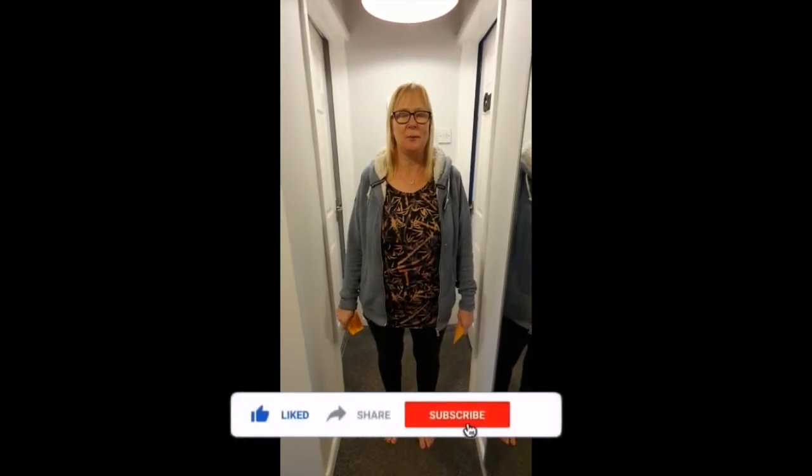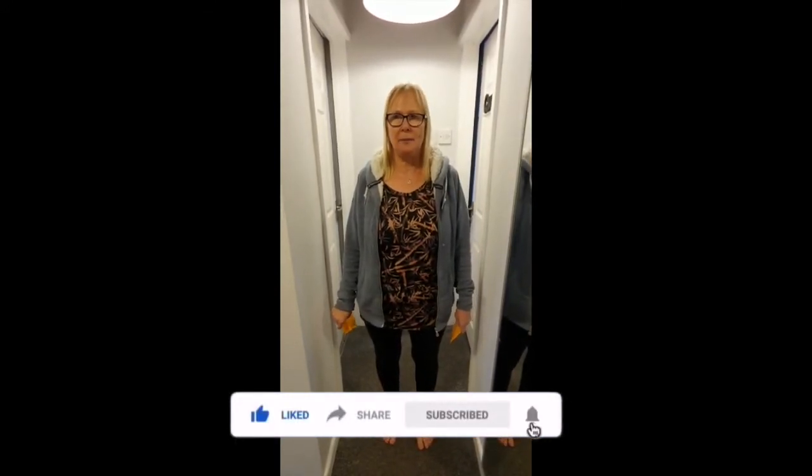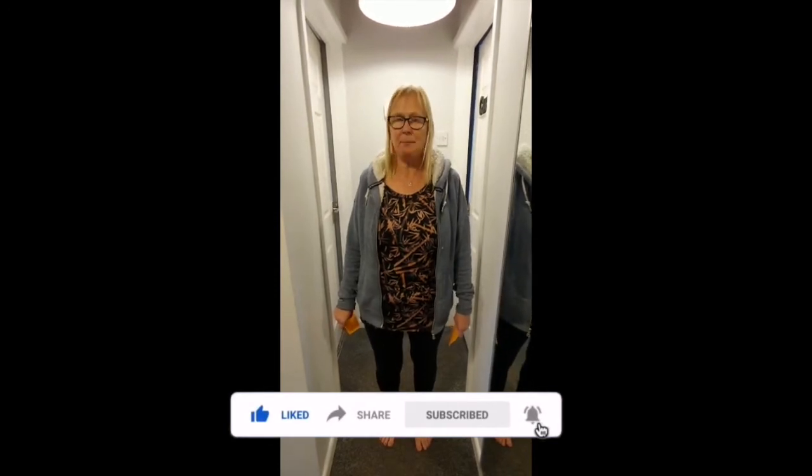Welcome to our science lesson on marvellous mirrors. This is for Key Stage 4, Pathway 3 and 4, but anybody can have a go at this simple science experiment.